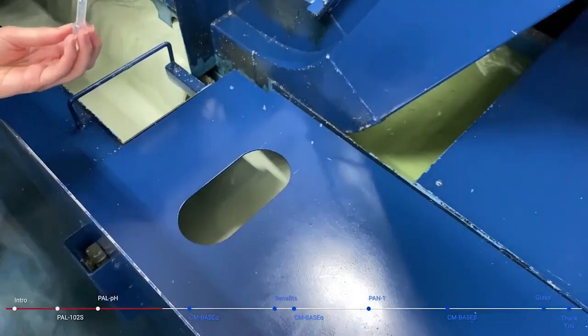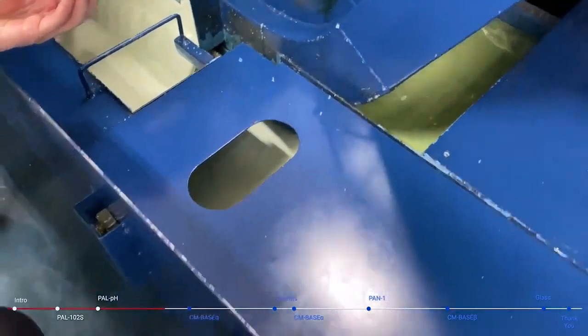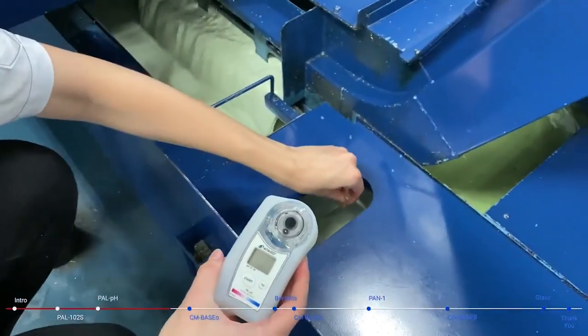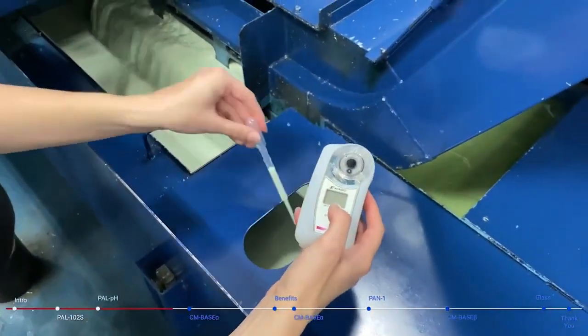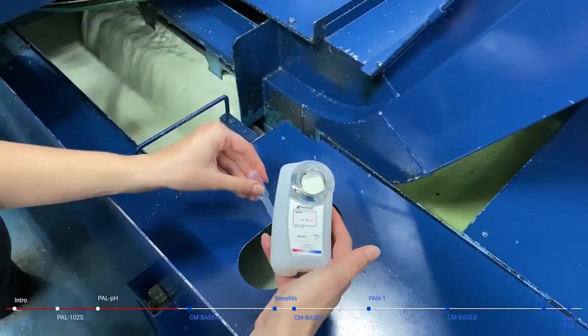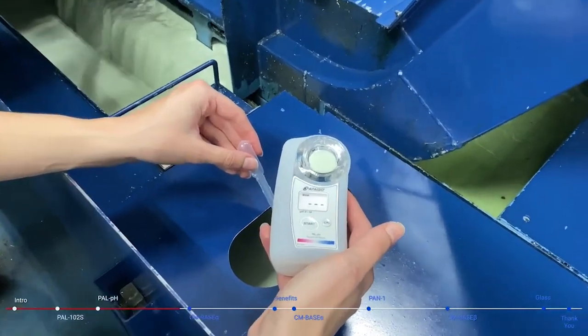I'm going to do the same thing with the PAL-PH — take it out of the case, and then with my pipette I'll take out some more of the cutting oil, put it on the electrode, making sure that it's completely covered, press start, and then get my measurement.